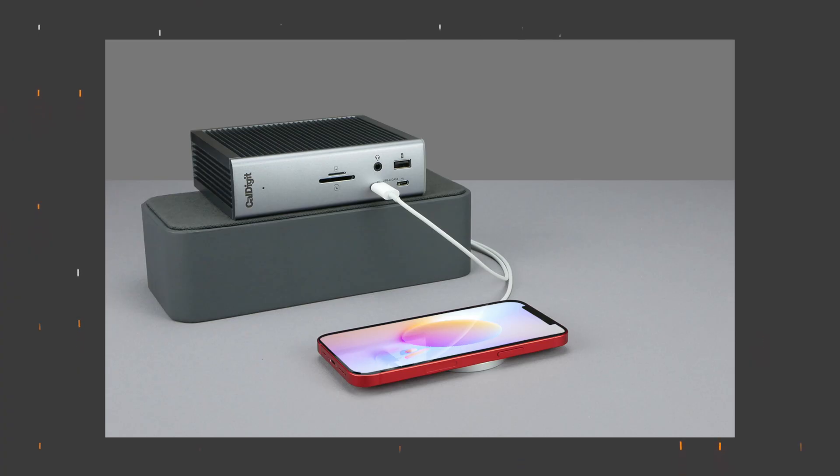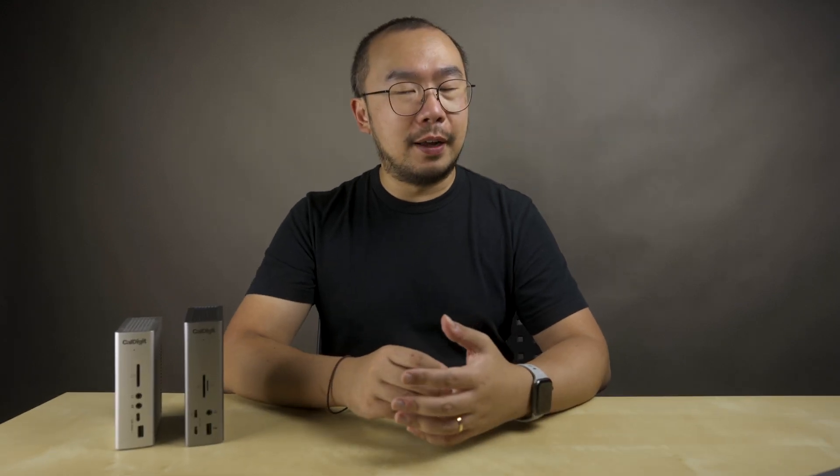So those are all the specs and improvements — what does that mean to me as a very satisfied TS3+ user? My experience with the TS4 so far has been pretty good. I really enjoy the offline charging feature, which saves me one power brick. I do wish the front port were 30 watts to support things like Nomad's MagSafe chargers, but that could just be a me problem — a lot of Apple MagSafe accessories require just a 20-watt USB-C port. Transfer speeds between my USB-C drives and SD cards have been pretty consistent between the two docks.